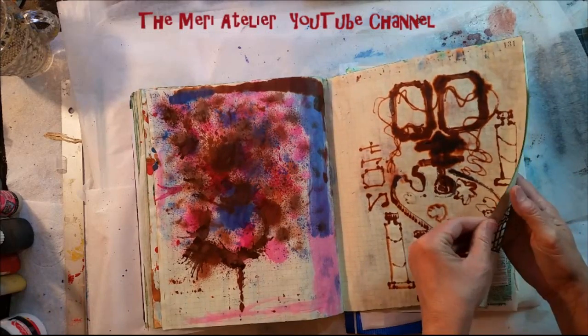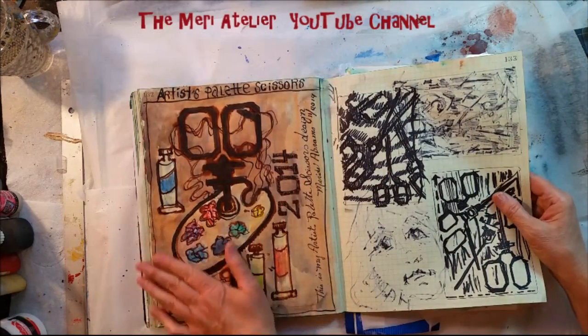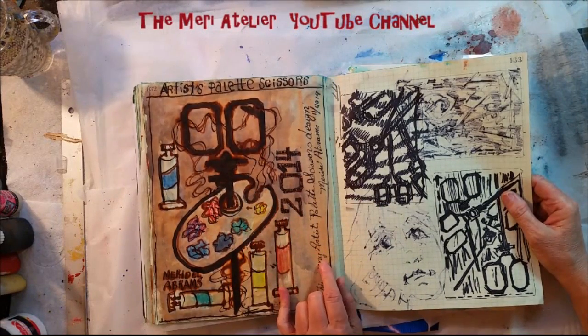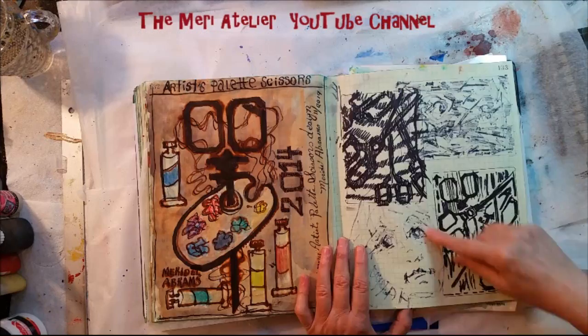Another scissors design — coming up here, this happens to be the back of it. My ink faded through. It's an artist's palette scissors. I haven't charted this one out; I was just thinking how I might want it to look. Here I was working with different ways to place scissors on a page.